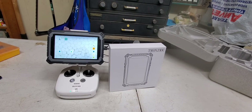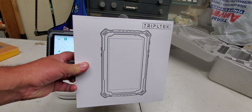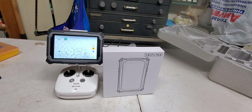Hello everybody, welcome to Holtz Drones. If you're watching this video, it's because you bought the new Triple Tech tablet — the brightest in the industry, 1200 nits. This is so bright that you can wear your sunglasses while looking at the screen. It is phenomenal.